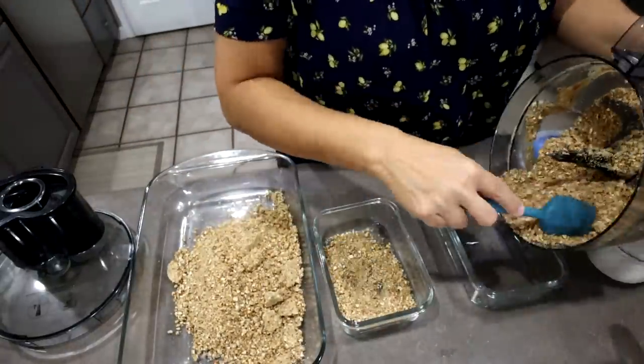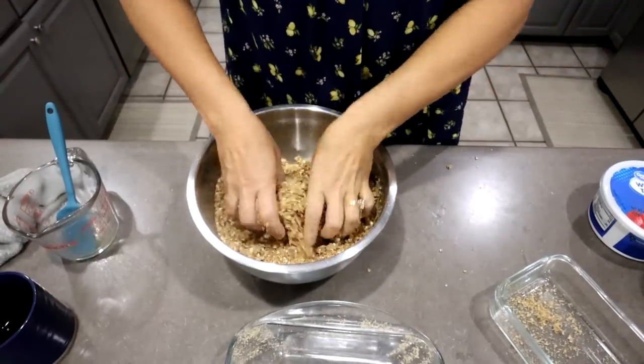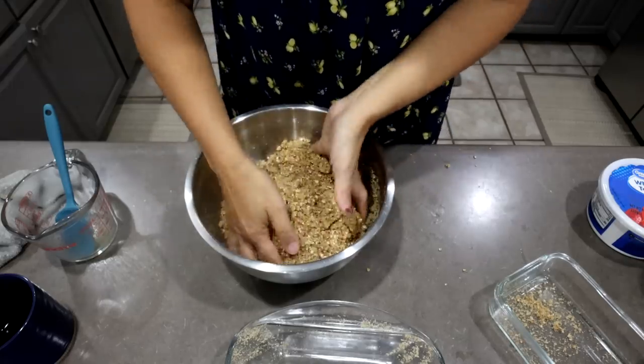I'm going to put mine in a 9x13 pan and then do a couple of little ones for smaller families. I googled my own recipe — it's a cup of butter. I just melted more because the first amount didn't look like enough. You don't want the crust to get so hard that when you cut it, it just breaks. You want it kind of softer. When you're mixing with your hands, squeeze it — see how that sticks together? That's what's going to make a good crust. Not when it's falling apart.